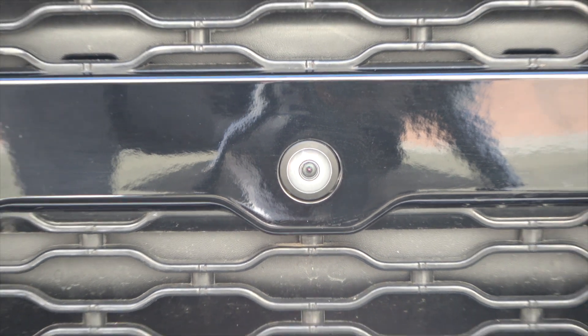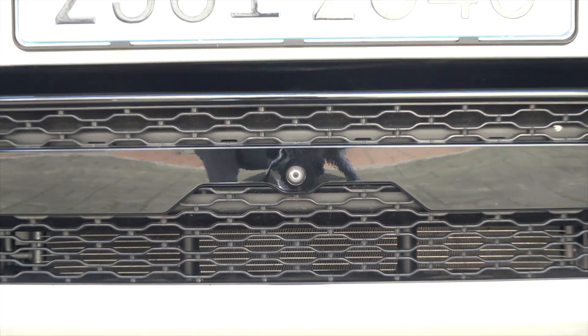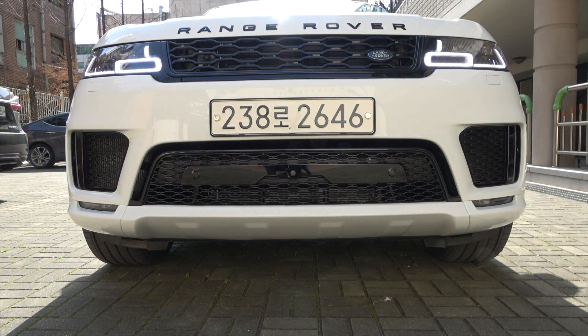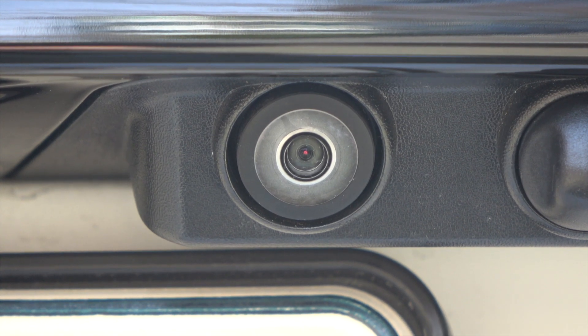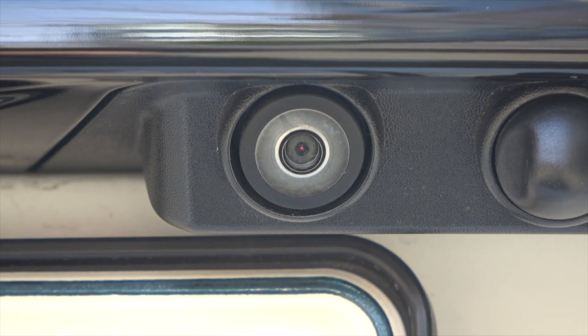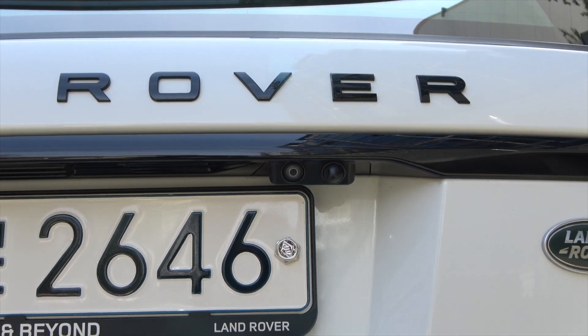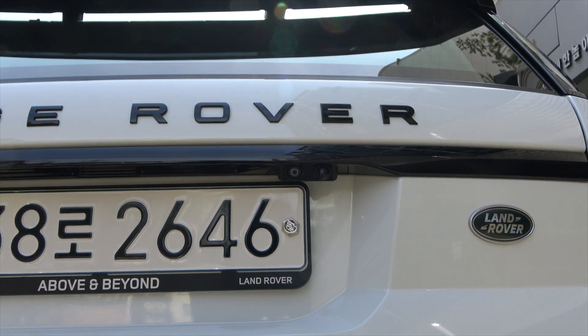Vehicles with a surround camera system also have a camera on the front of the vehicle. If you look carefully in the middle of the front bumper, you will find a camera lens. There is also a camera on the back of the vehicle. The camera is located on the tailgate handle, and the rear camera is standard on all Land Rover vehicles, even if the vehicle is not equipped with a surround camera system.